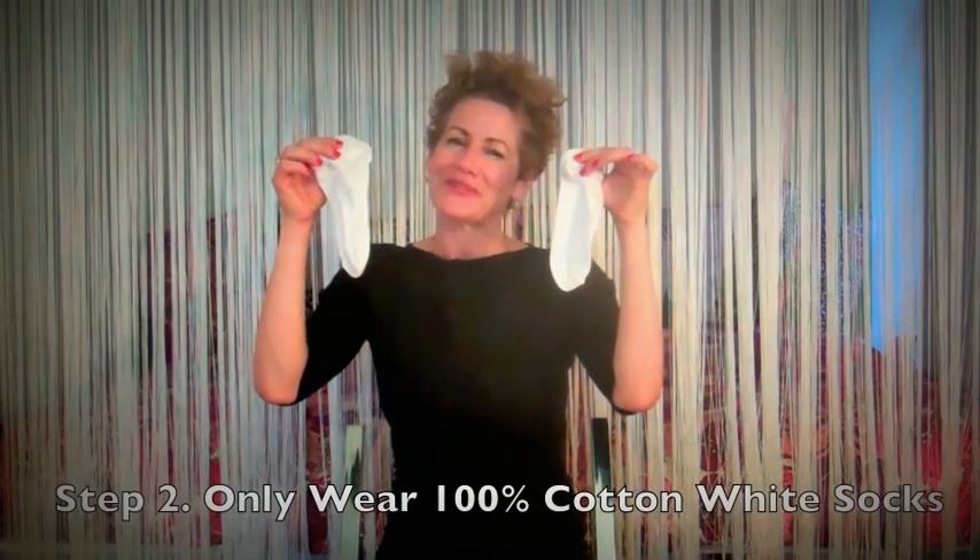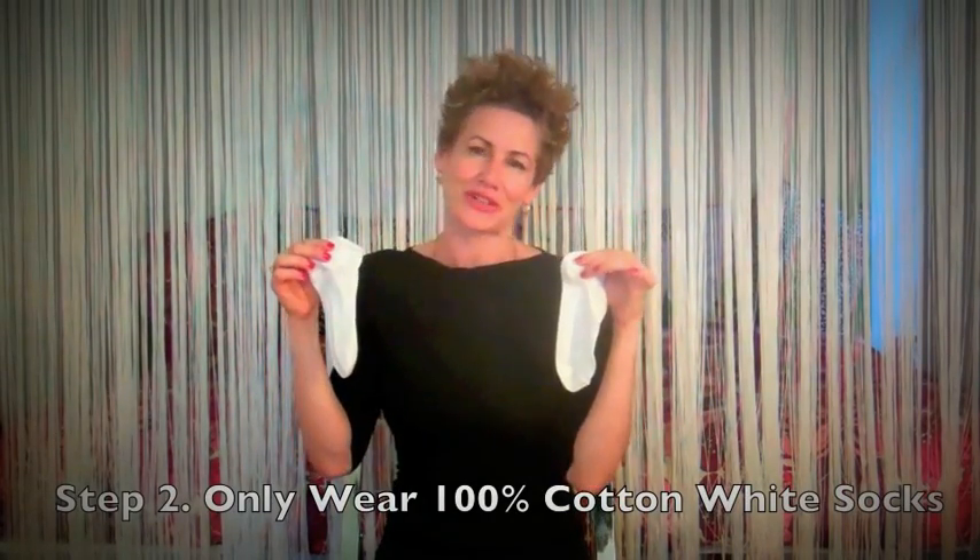Step two: wear clean white 100% cotton socks every day — a fresh pair. At the end of the day, wash them in the laundry with all natural, phthalate-free, fragrance-free, biodegradable laundry detergent.